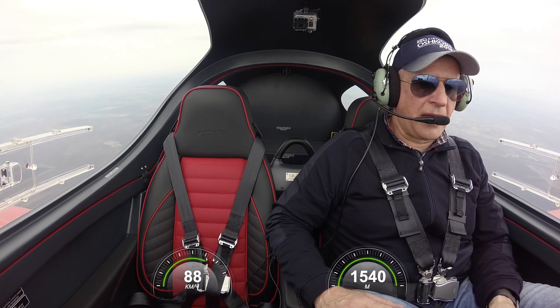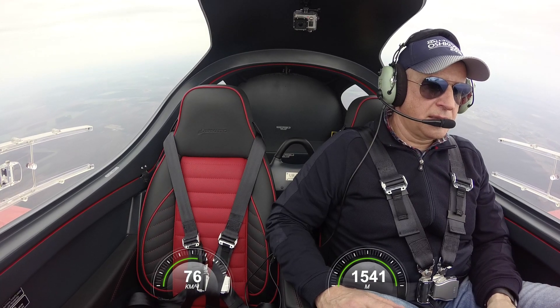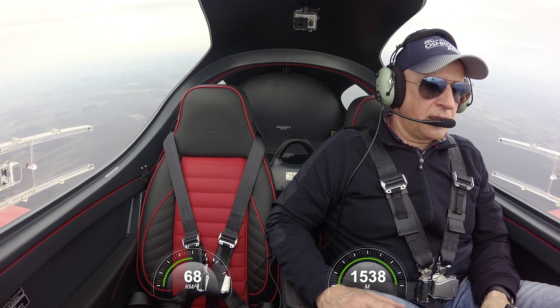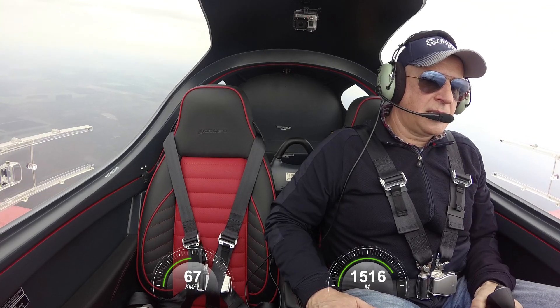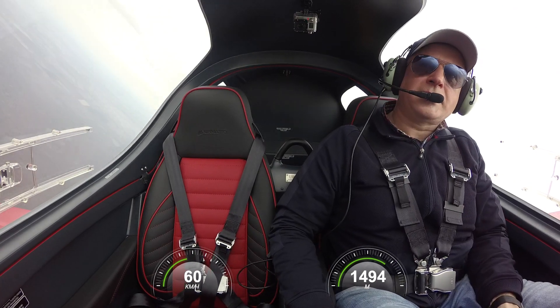I need to monitor my speed. I see 190 kmph... 80... and now — you see, this is STALL.